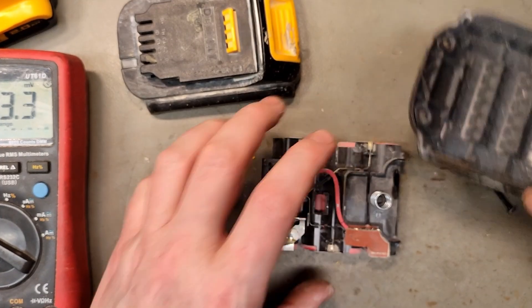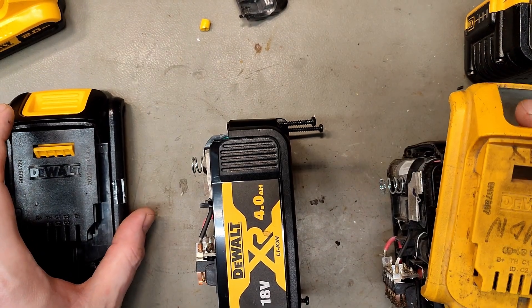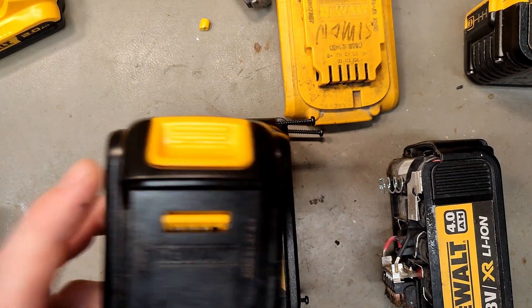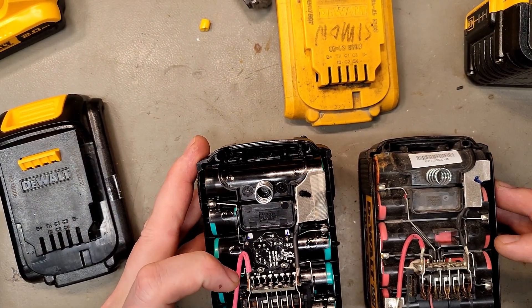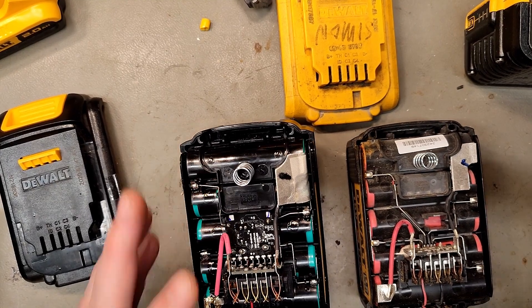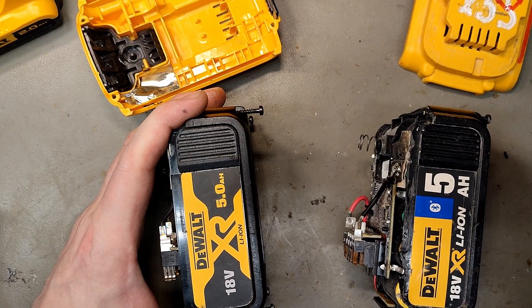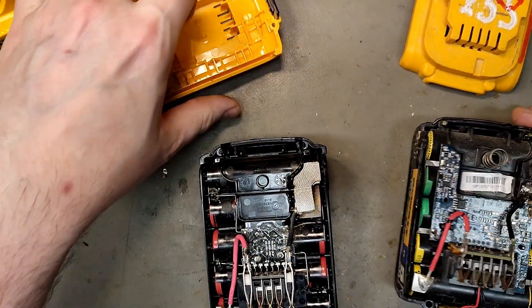What about the XR 18V 4Ah batteries? Here is one from 2012 and one from 2020. They do have mica plates, but everything is directly connected to the discharge terminals — so never use these with adapters.